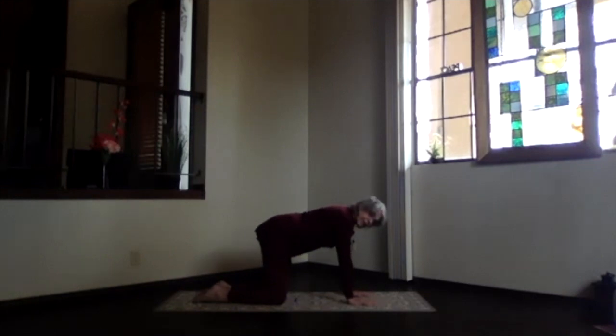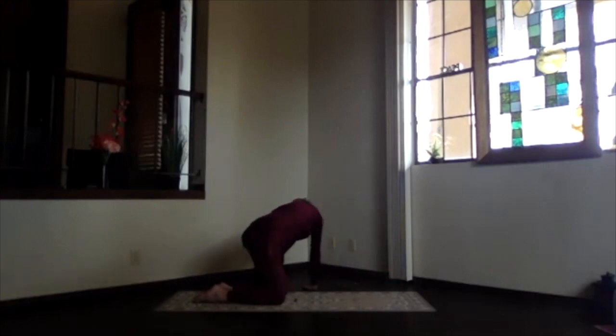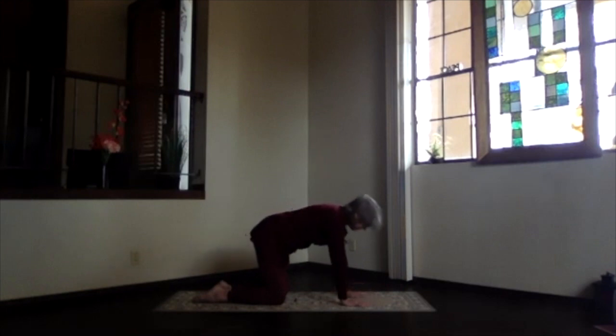Walk your hands back to center and into table position. Straighten everything out, lengthen your spine. Exhale, walking your hips in the opposite direction — bring that hip and shoulder close on the side you're moving toward and feel the other side getting a really good stretch. Maximize. Then walk the hands back into table.